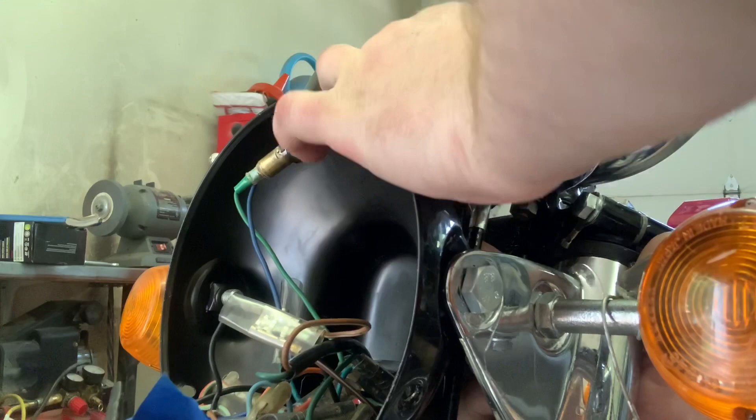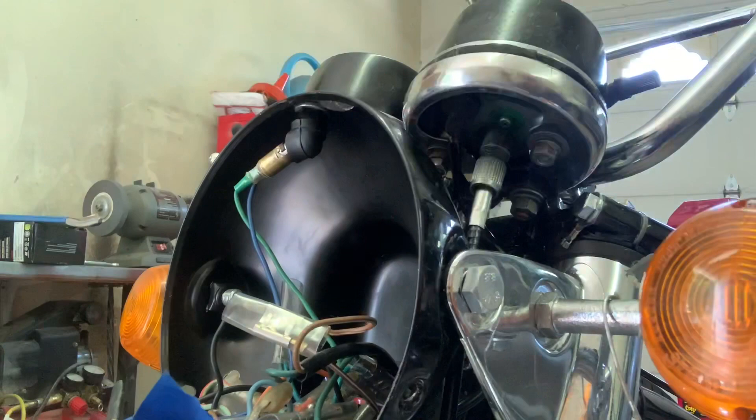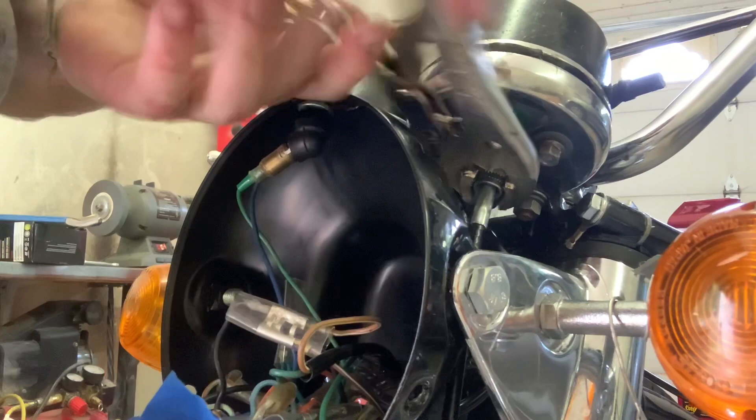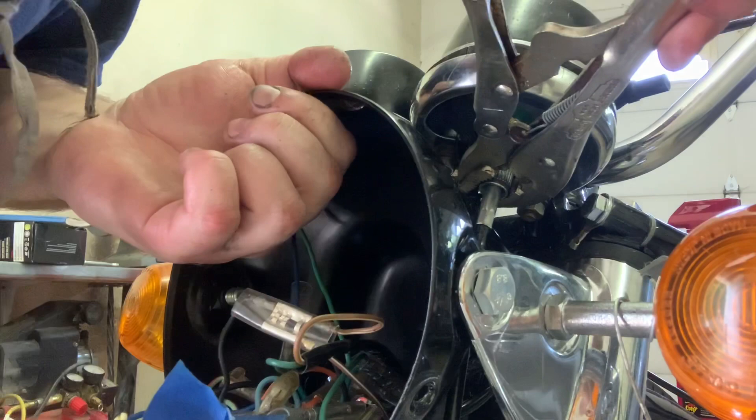I'm going to grab my vice grips. Ideally you'd probably want to put a little cloth in here, but it's going to be fine — it'll muck it up a little bit, but not too bad. Give that a nice firm turn. Drop your wrench — that is required as well. And that is how that speedo cable is going to go into play.